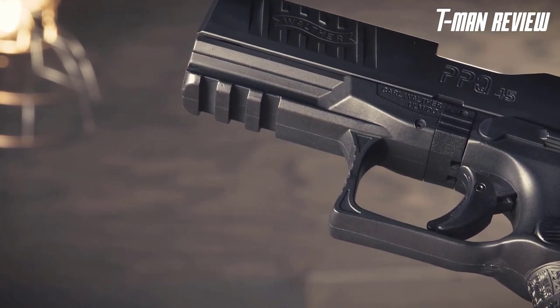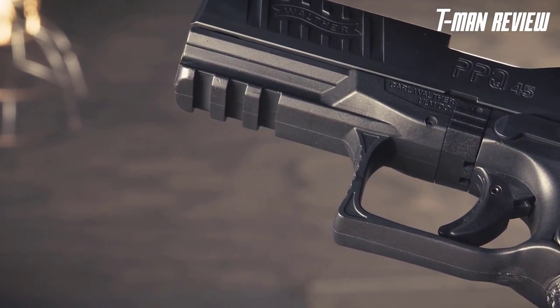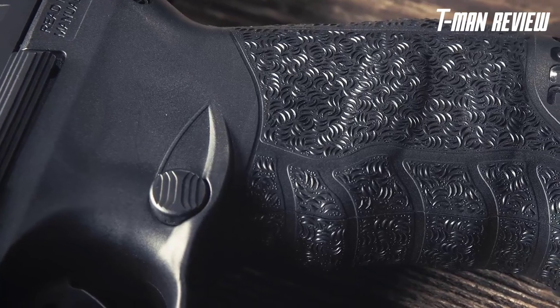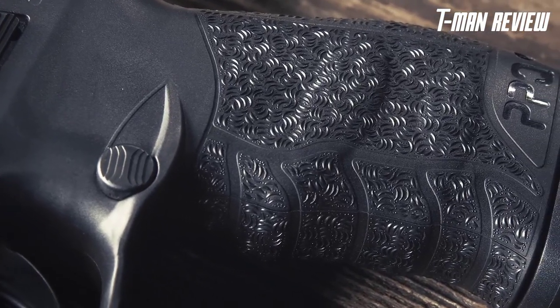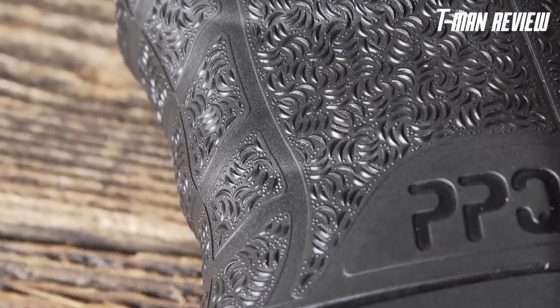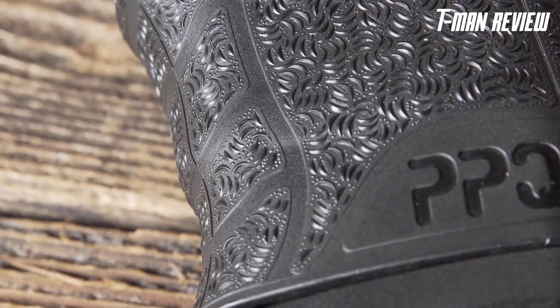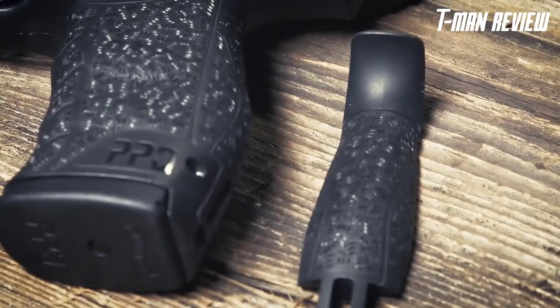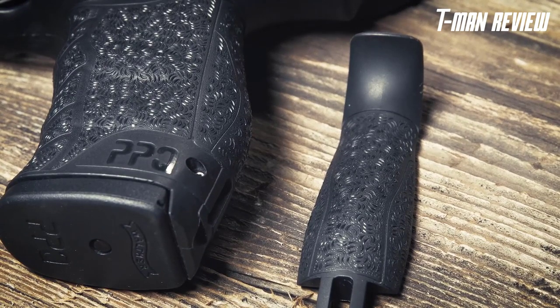Under the front of the frame you have a Picatinny rail where you can mount an optional flashlight, laser, or laser-light combo. The PPQ grip features aggressive non-slip cross-directional surface texturing, providing a perfect fit and great control. The PPQ-45 also comes with small and large interchangeable backstraps, giving you a customizable fit.